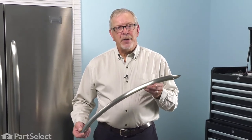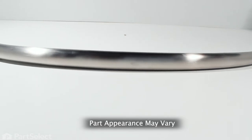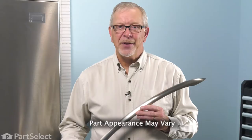Hi, it's Steve. Today we'd like to show you how to change the door handle on your refrigerator. It's a really easy job. Let me show you how we do it.